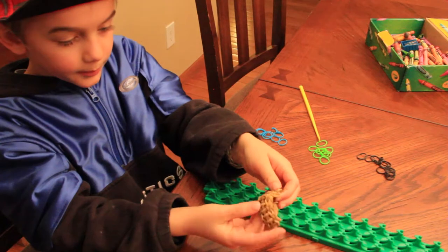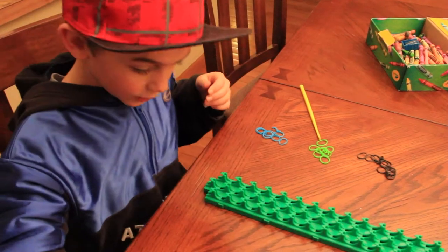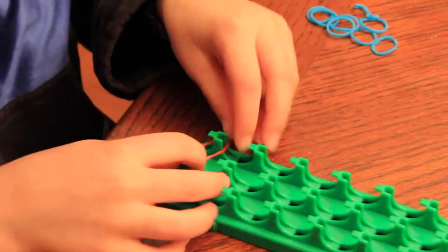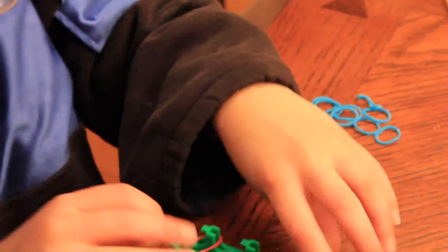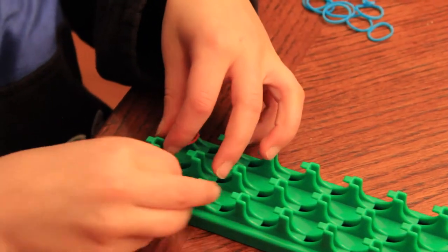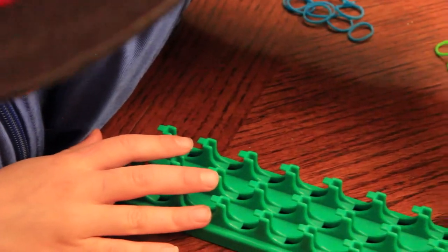So now we are going to place the outside bands right here, and this is how we begin. Take a red band, or you can do whatever color you want, and place it like that. See how my loom is like, the long side is kind of pulled out by one. So we are going to place the outside bands all the way up the loom.